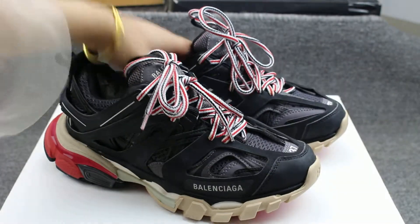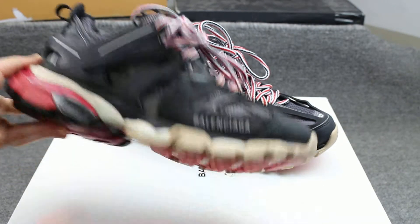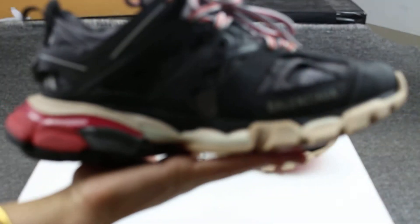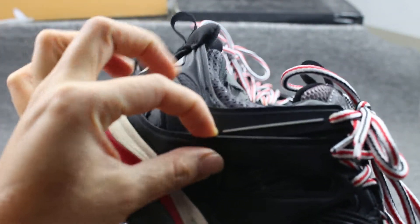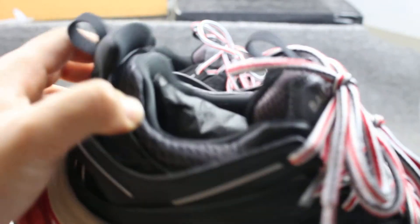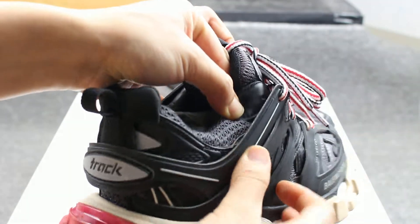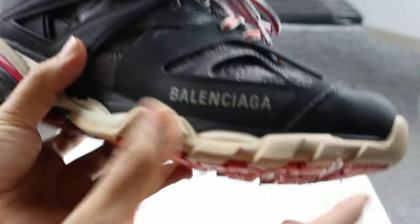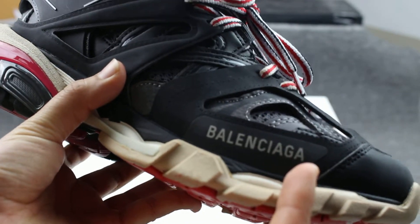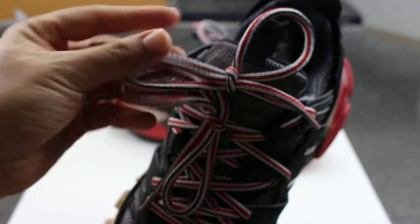Let me introduce more details. Look at the latest sneakers — they have five layers. You can count: one, two, three, four, five. Very good, so many layers. And this part has the Balenciaga logo in white color.